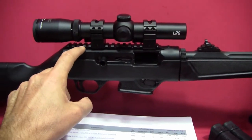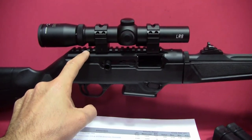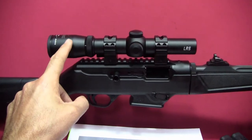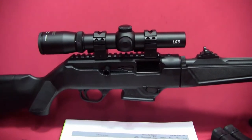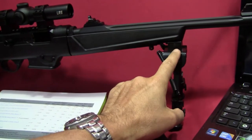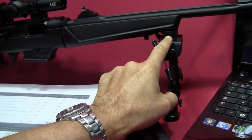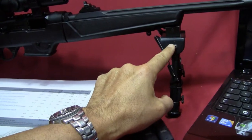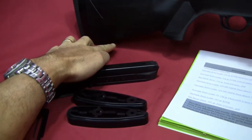It also comes with a machined integral Picatinny rail on the upper receiver. In this case I've got the Burris Fullfield TAC-30 one-to-four power scope installed on it. It also comes with a short Picatinny rail section up front so you can attach a bipod, light, or laser. I've got a bipod on it right now, along with a swivel stud in the front and an integral stud in the back.